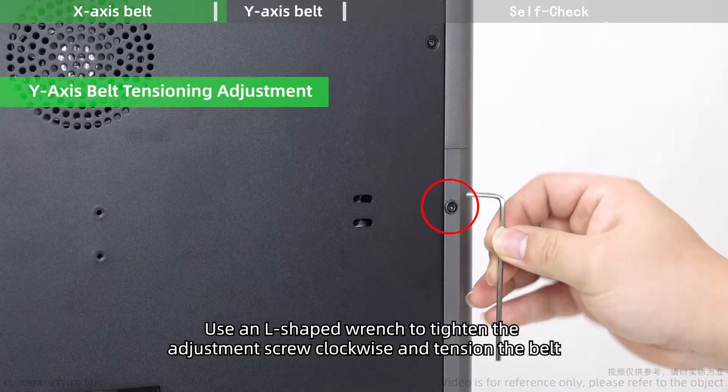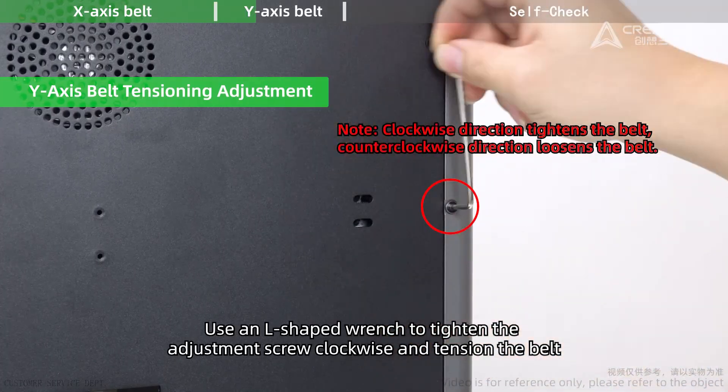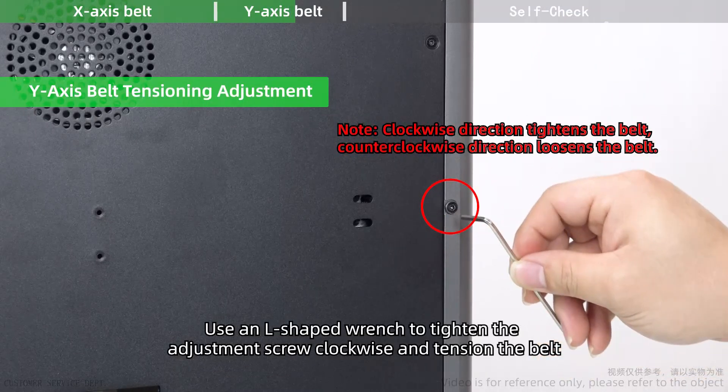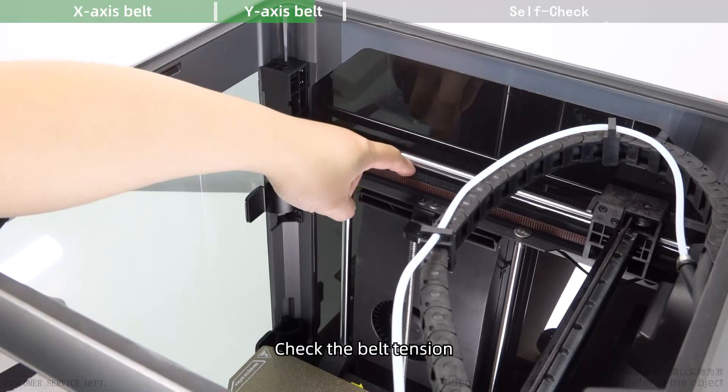For Y-axis belt tensioning adjustment, use an L-shaped wrench to tighten the adjustment screw clockwise and tension the belt. Then check the belt tension.